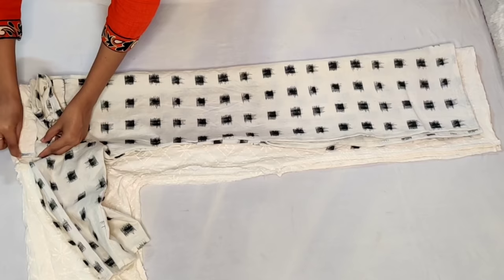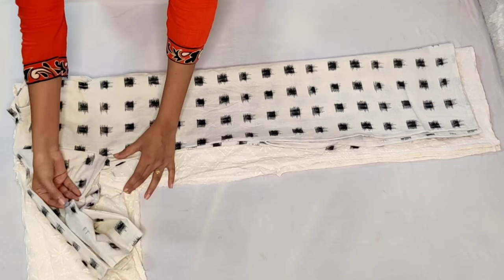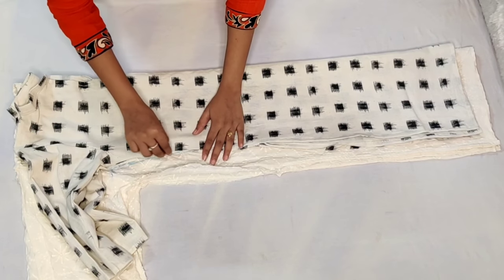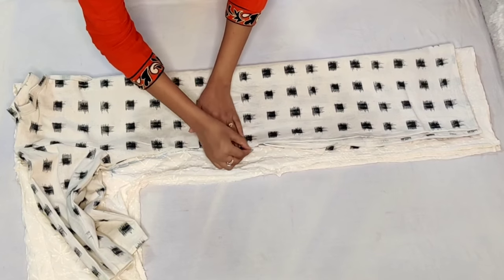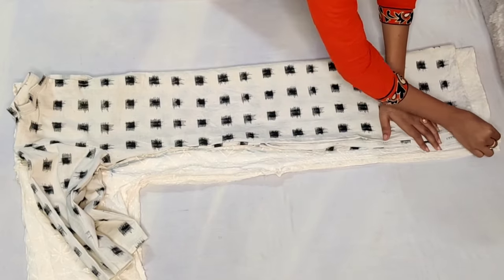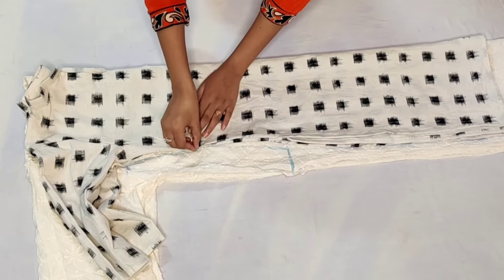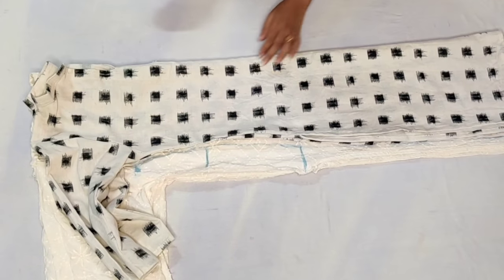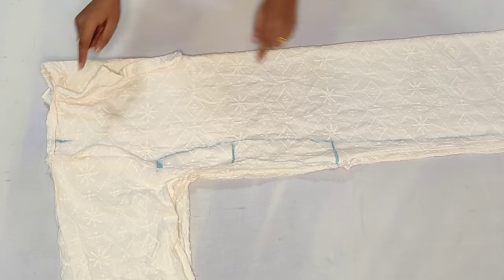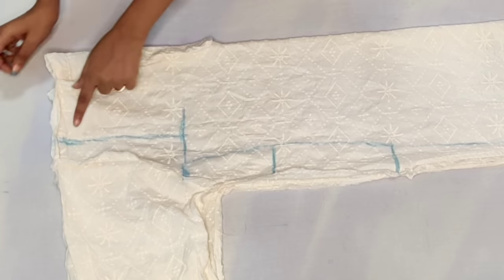Now we have to put a fitting line here — this is our armhole line. We have to make the line from the bottom, which is the fitting line. We put this cloth straight and make the exact line. We have to keep this line from the bottom. Now we are going to remove the skirt and you will get a line here.